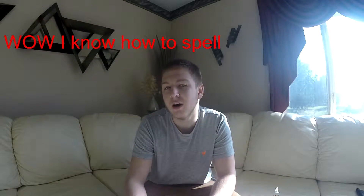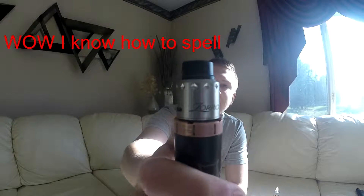What is going on guys, it's XOY here, coming at you with a brand new video. I'm going to be doing a review of the Tobacco — T-O-B-E-C-O — Zorro RDA.